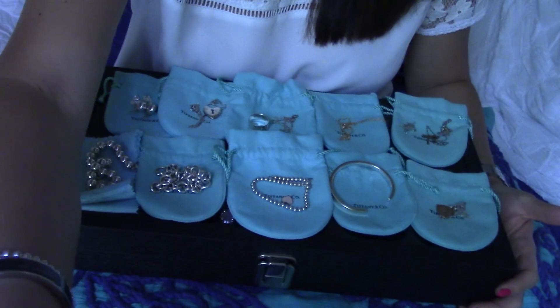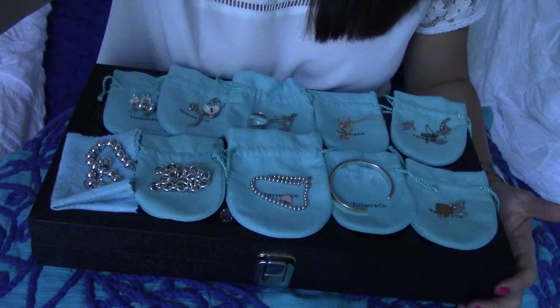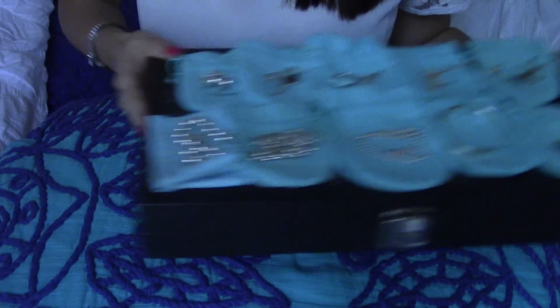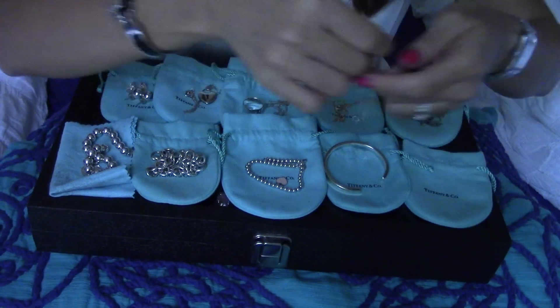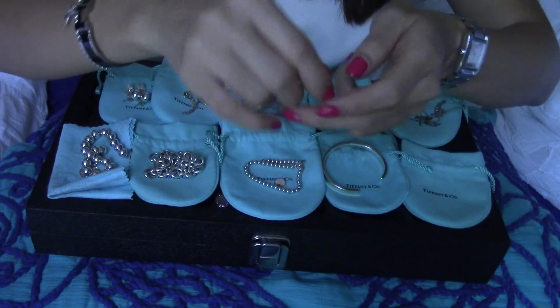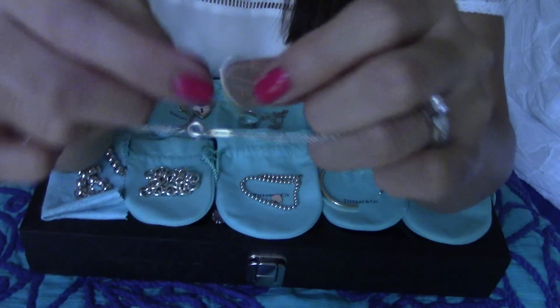I'll go through one by one each item that I have with name, size, price, and experiences I've had from wearing them. At the end of this video I'll also show you guys how I clean them. I prepared a big pillow to put the jewelry box on top so you guys can see them up close.